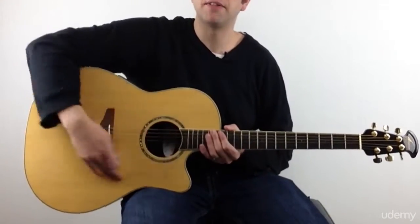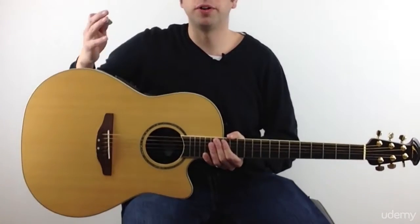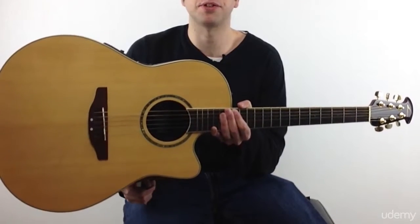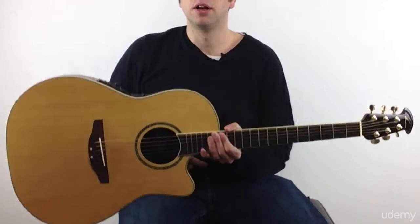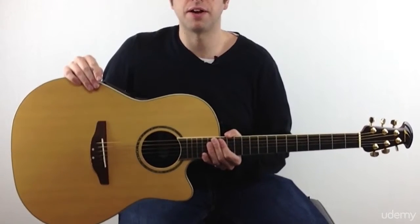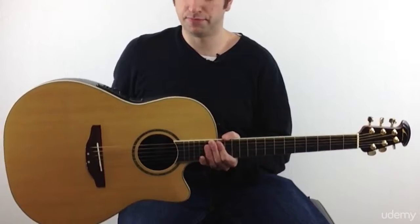Moving down, you have the body of the guitar, which is this big wooden part at the bottom. When I'm holding the guitar — an acoustic guitar anyway — I'm resting this curve right here. Some classical guitars do not have this curve, but most electric and modern acoustic guitars will have it. It just kind of rests right on my leg, on my thigh.